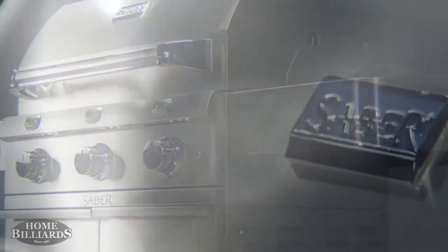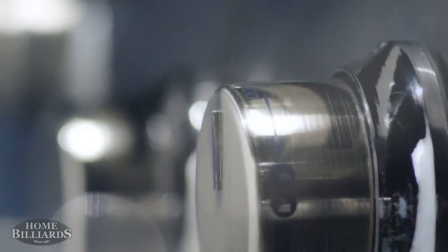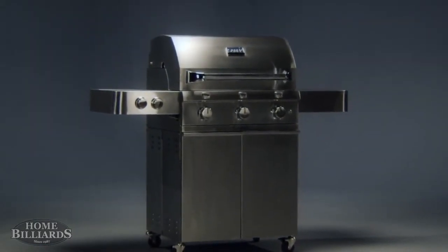no shortcuts were taken, no detail overlooked, and only the highest quality materials used. Sabre grills — they're built to provide years of worry-free service and cooking enjoyment.